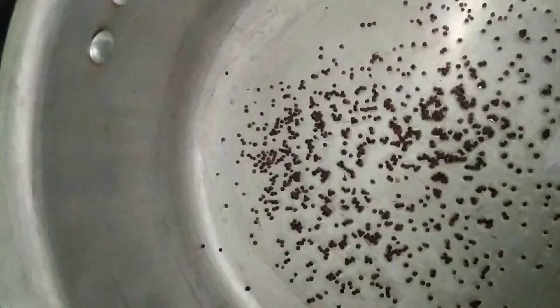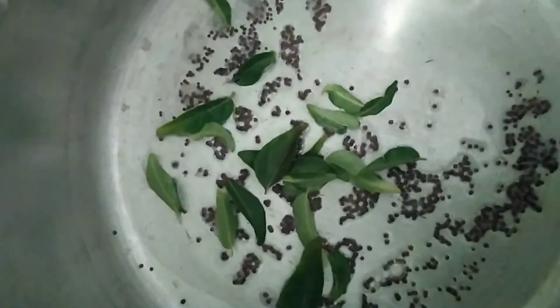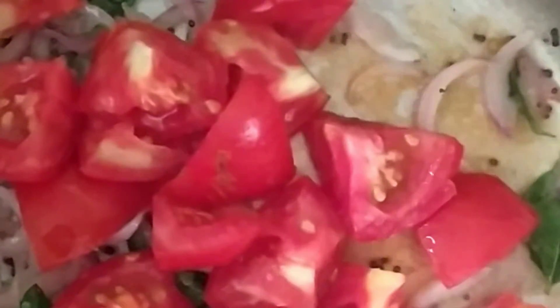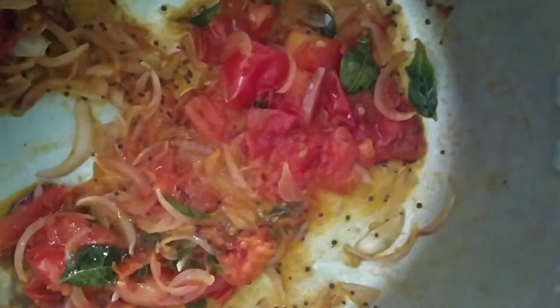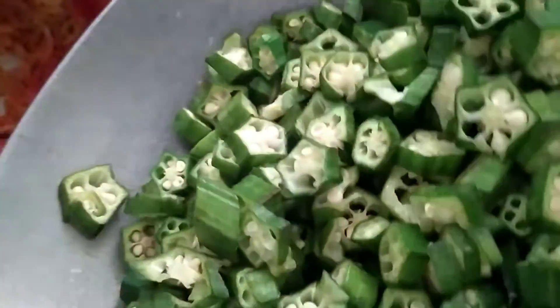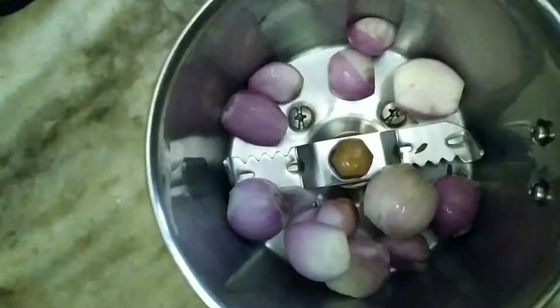Let's add some olive oil in it. This is the mold and cut the mixture of the curry. We will add some paste in this. Add a paste in the pan.